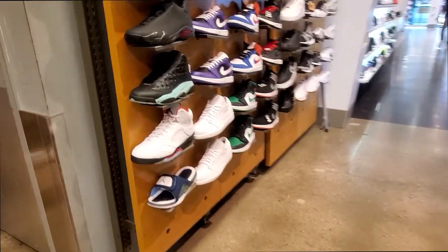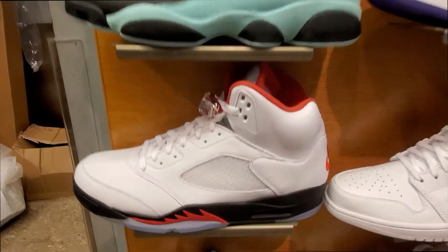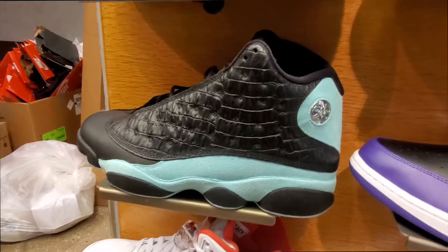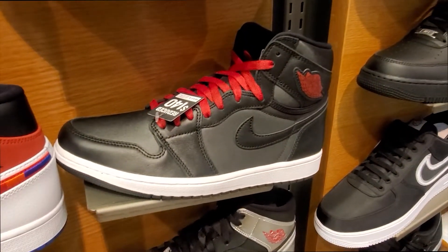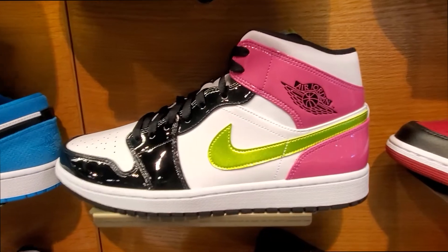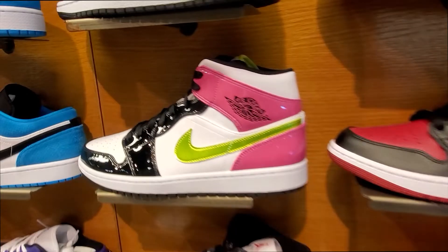Look at that y'all, sitting on the shelf. Look at that — them things sitting like ducks. They look like a big size though, but they still in here. Of course they're in here. Sneaker of the year right there. Y'all go check out my unboxing video on those. Fire — I don't care what nobody say, they fire.